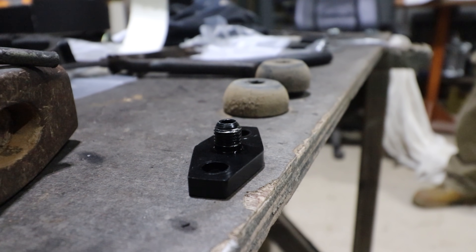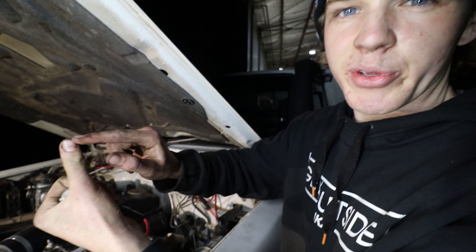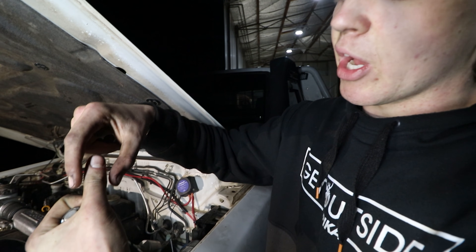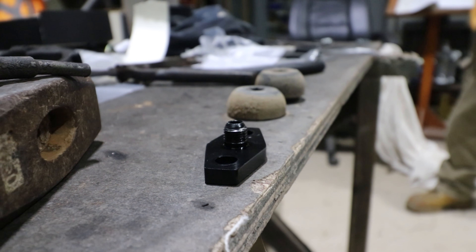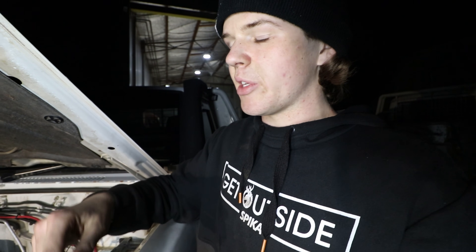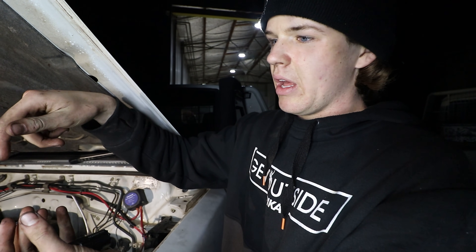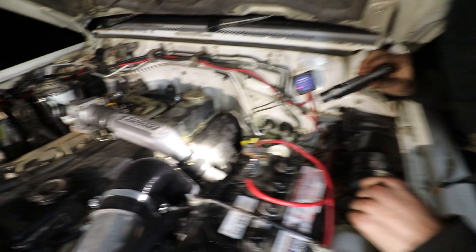The flanges I bought for the turbo were cheap eBay alloy ones, and the elbow fitting from Pertec was too long — the male thread was bottoming out on the bottom of the flange before the angled faces at the top could contact and seal. So we chopped down the length of the AN female fitting so it actually pulls up tight. Now it's all good, no leaks.